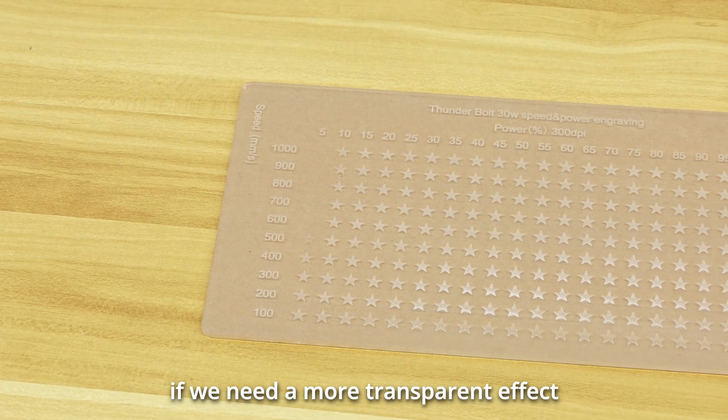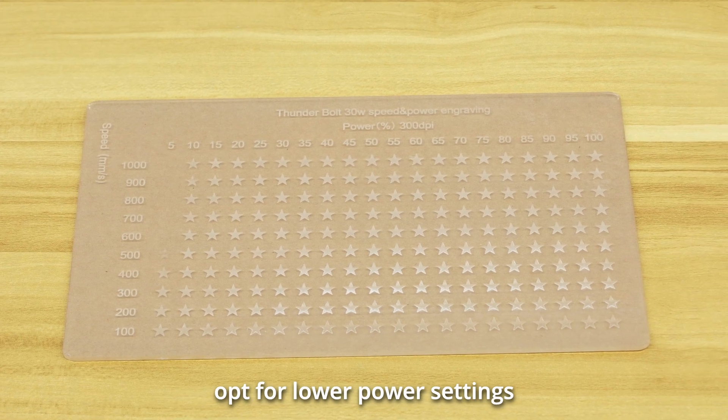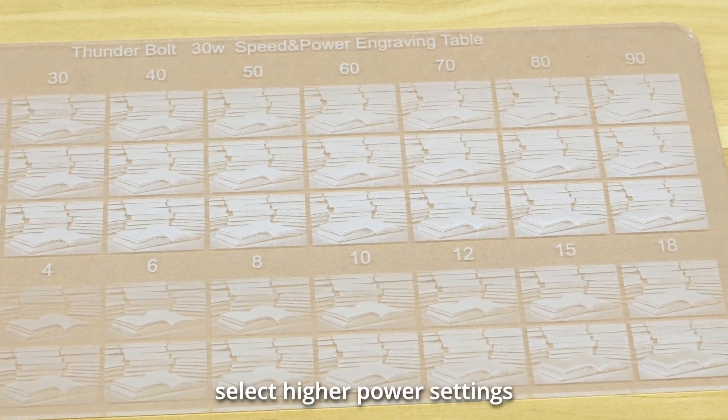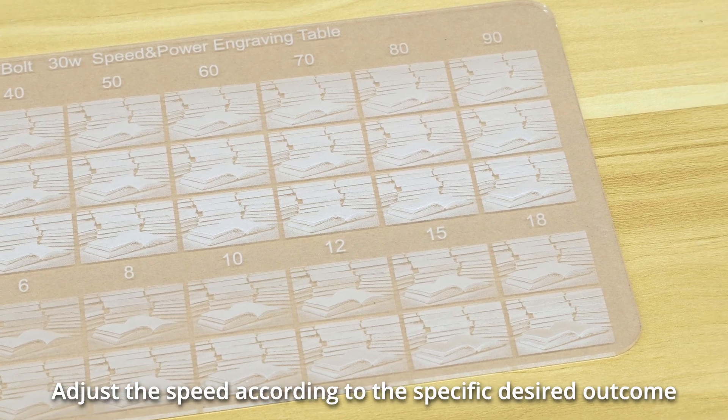For acrylic engraving, if you need a more transparent effect, opt for lower power settings. Conversely, if you need a more three-dimensional and pronounced effect, select higher power settings. Adjust the speed according to the specific desired outcome.